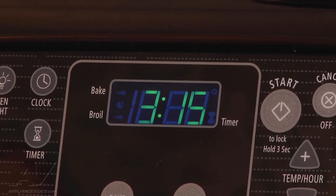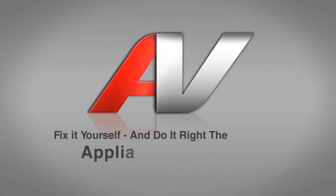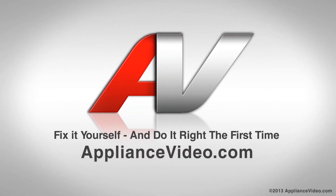If there are any further issues, let us know. Thank you for watching another in-home diagnostic video brought to you by appliancevideo.com.